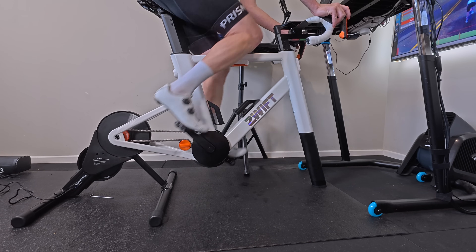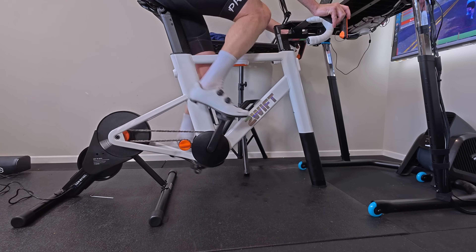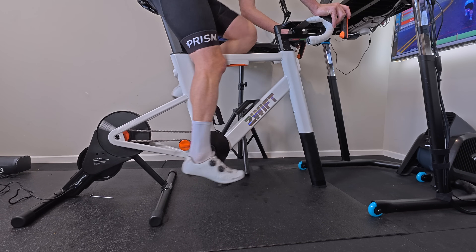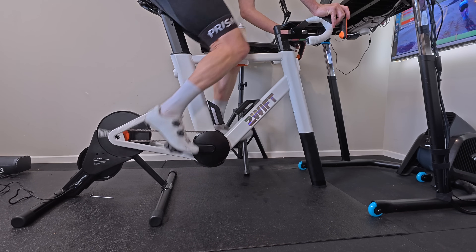All in all, the overall ride feel of this trainer was fine. Stepping off the bike, I didn't feel any more fatigued than after a normal training session. If a trainer has really poor inertia and you're having to change your pedal stroke to generate watts, you get off feeling terrible — that wasn't the case here.